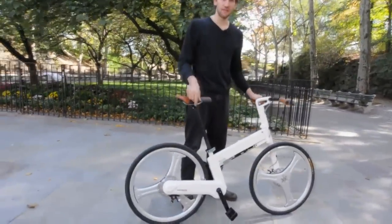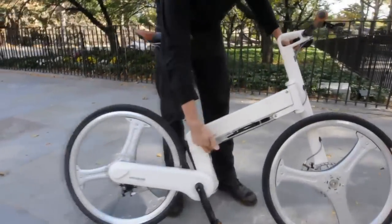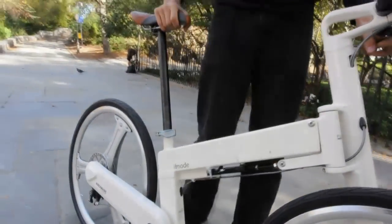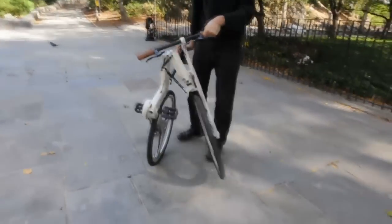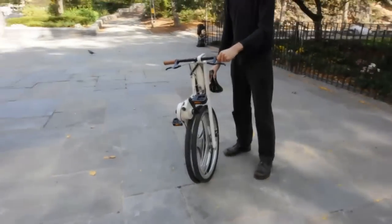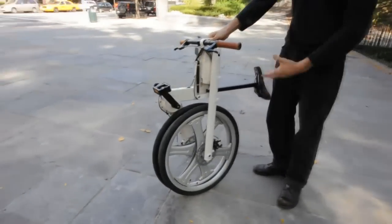Starting off, we have the mainframe hinge here. You just pop it open, and the whole bike unfolds just like that. Two magnets lock it together, and now it's totally connected.